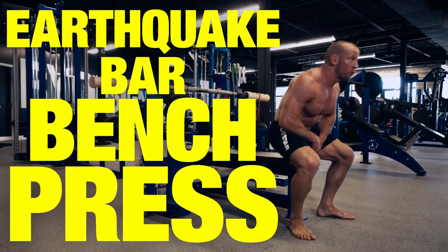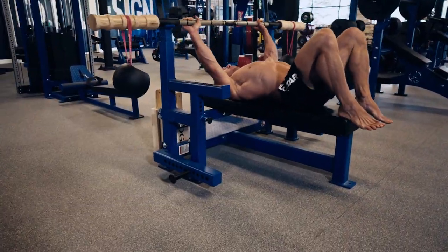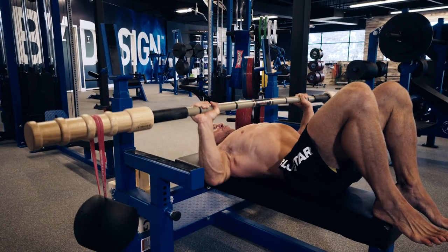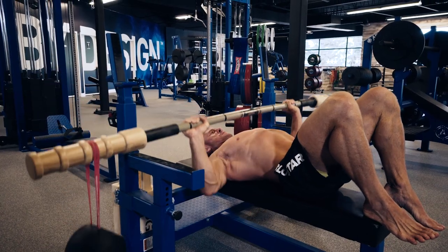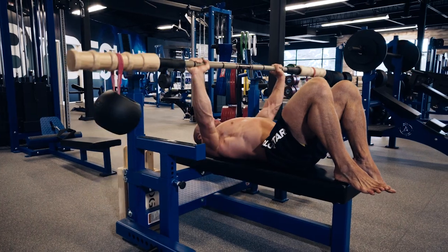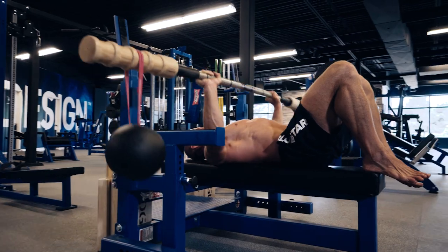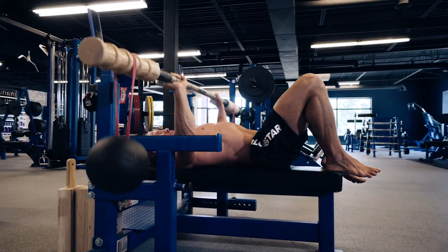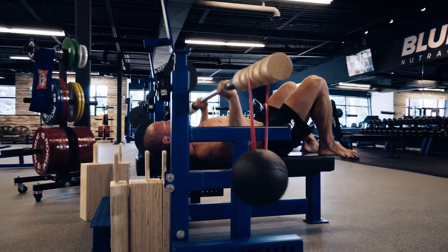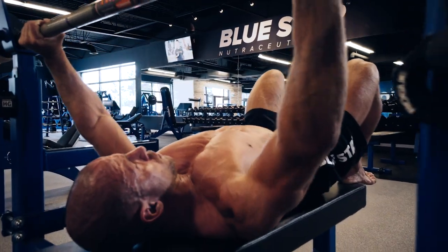Exercise 4: Earthquake Bar Bench Press — three sets, 15, 12, 10. This bar is an excellent training tool. It's made out of bamboo and conducts and targets kinetic energy, helping to heal and stabilize muscles and allows for healthy joint function. It's great for rehab and prehab to avoid injuries. You simply tie weights around the bar with bands and it'll shake like crazy throughout the movement. If you don't have one available, use a regular barbell. Like with any flat bench press, keep your shoulders back and tight to the bench and grip just wider than shoulder width — slow and controlled eccentric and explosive concentric movement.